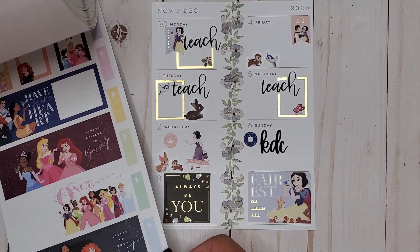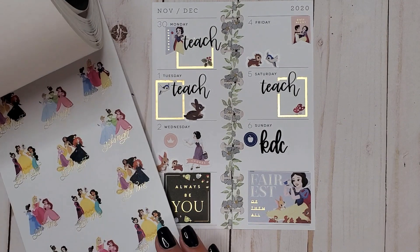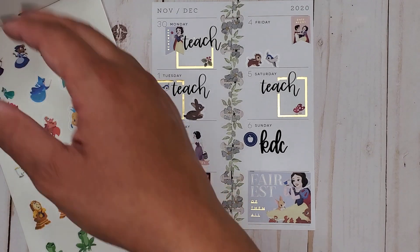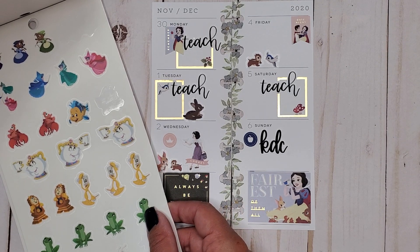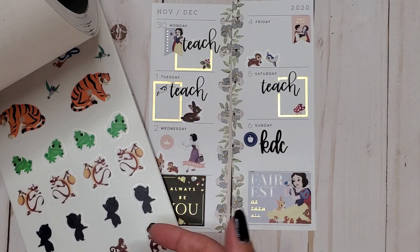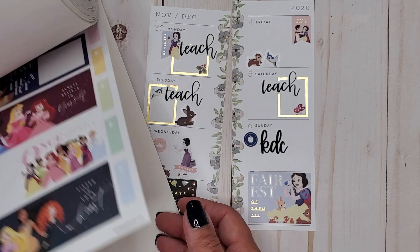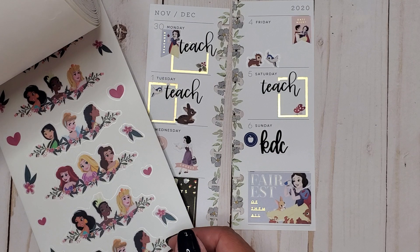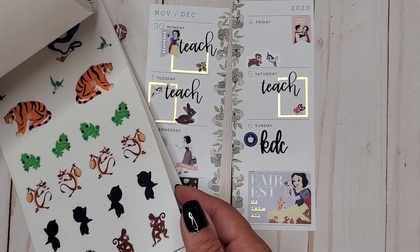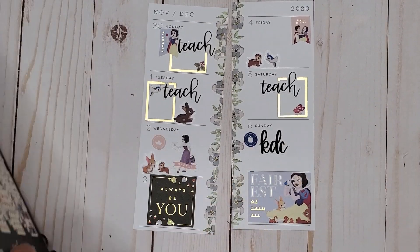I literally forget every single time that there's more stickers in the back — Snow White and all the other girls. I don't think any of these fit back here because it's only Cinderella, Aurora, Little Mermaid, Beauty and the Beast, Princess and the Frog. Snow White doesn't have any more animals back here because she's really the only princess that doesn't have a sidekick. Aurora technically has the fairies as her sidekick — kind of interesting, something I just realized.